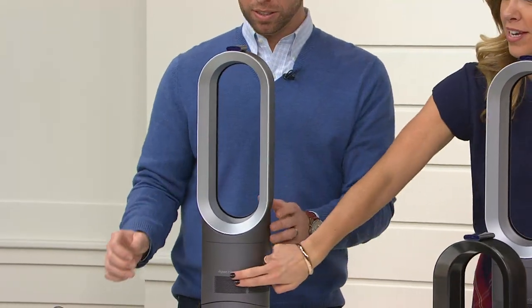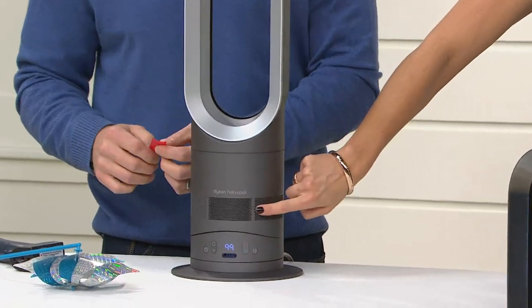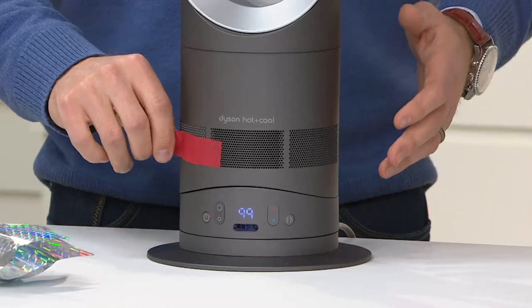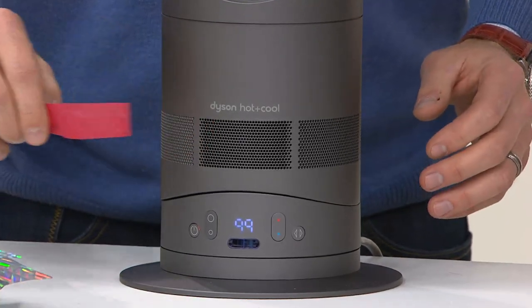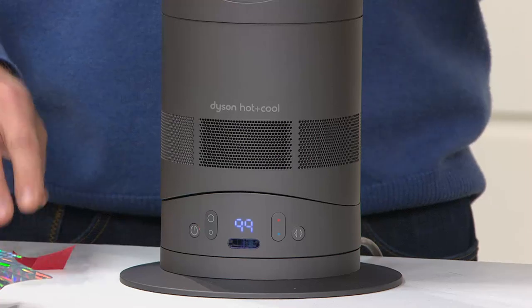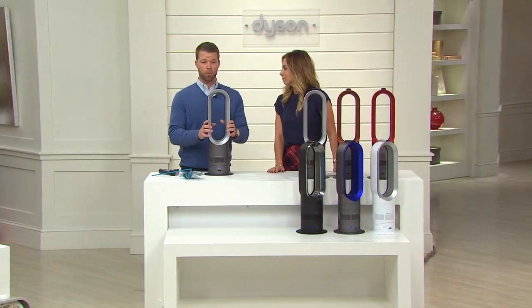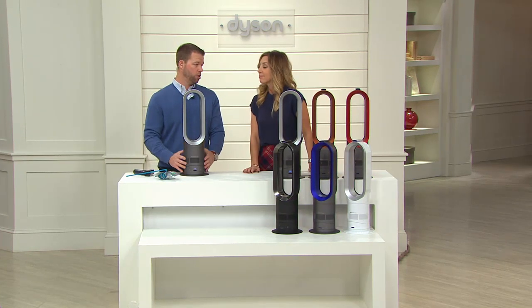Wow, pretty powerful. Right here is where it brings in the air — that's the incredible technology. Not only is it throwing air through the hoop, but it's bringing in over six gallons of air per second, which is remarkable. That's why I can hold tissue paper there and it shoots through the hoop. In winter months it blows warm air at you; in summer months it blows cooling air at you. That's why it's an incredible unit to have all year long.